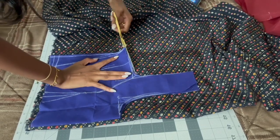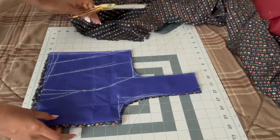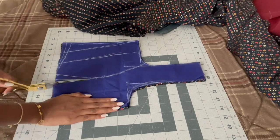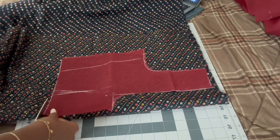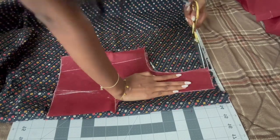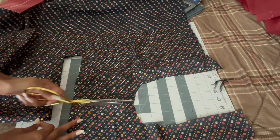Once you have both linings, place them on the actual fabric and cut them out. When cutting the front, cut the dart — the little triangle shape — out so there's a piece missing. Cut the back out as well, but there's no need to cut a dart for the back since that dart is more of an eyeball adjustment. For the actual fabric, make sure to cut the middle of the back out as well.